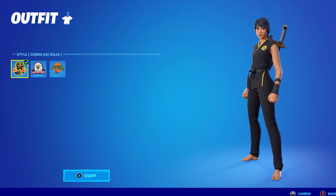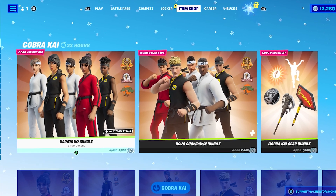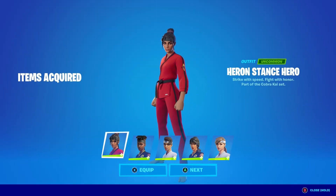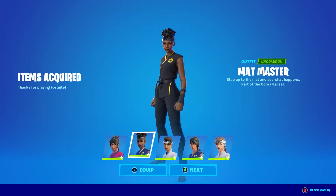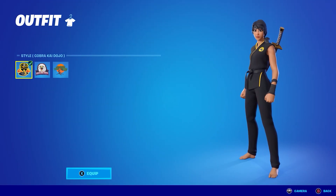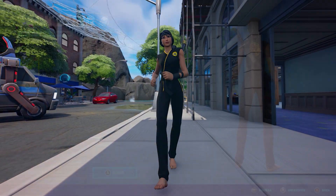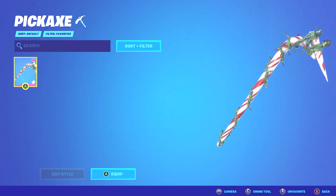Number 20: Carry Commander plus the Wolf Pack plus the Candy Axe. Fortnite has created their own skins from Cobra Kai and the Karate Kid. These skins aren't based on characters from the series, but you can choose three different styles: Cobra Kai, Eagle Fang, and Miyagi. For this combo, choose Carry Commander and select the Cobra Kai style paired with the Wolf Pack Backbling and Candy Axe.